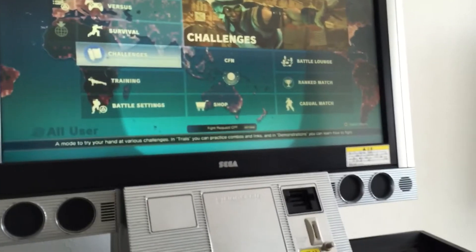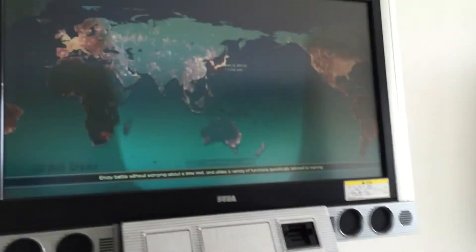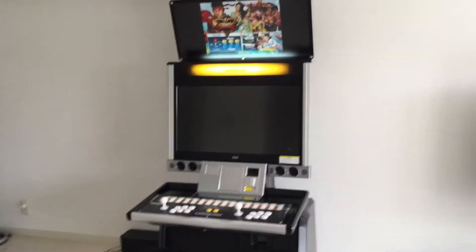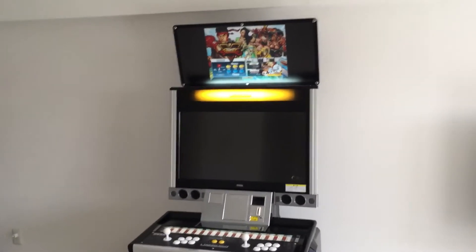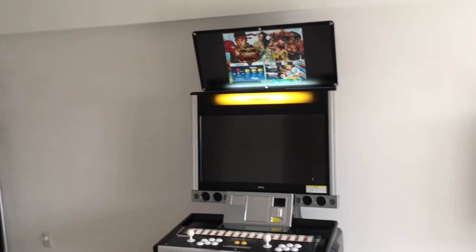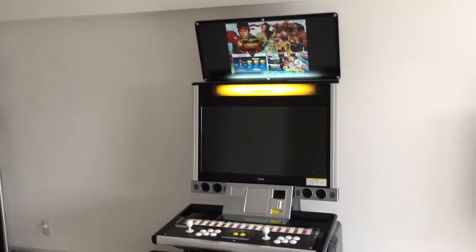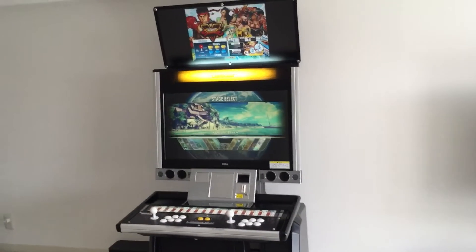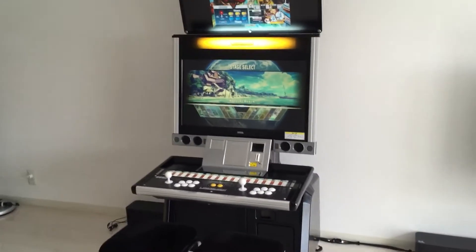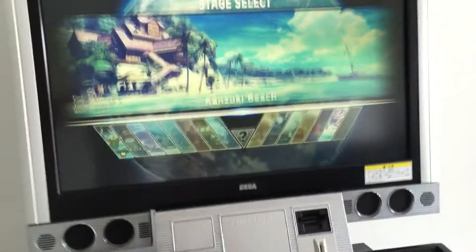Let's just get the character select screen. It's raining — I like to play online, online is awesome. In Japan it's just so smooth, and I'm playing with Wi-Fi, not even using an ethernet cable, and it is butter smooth. Maybe out of 20 matches, one or two matches kind of lag, and that's because I'm playing with somebody in Korea or China.